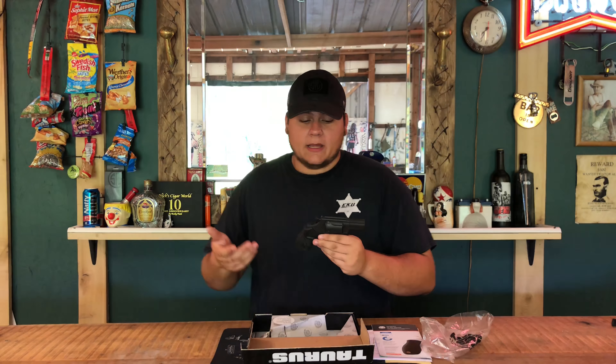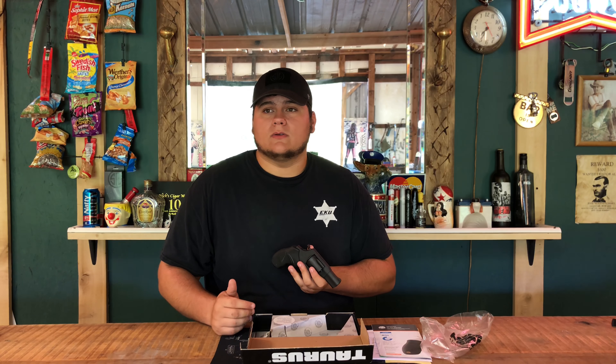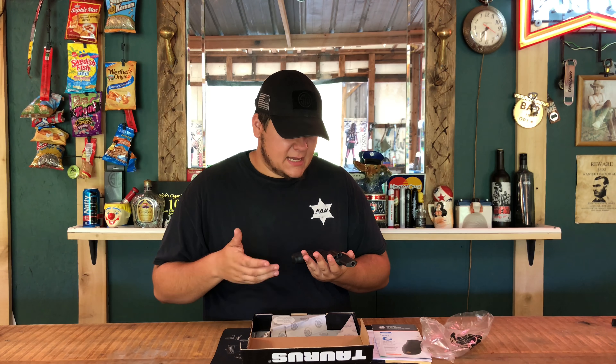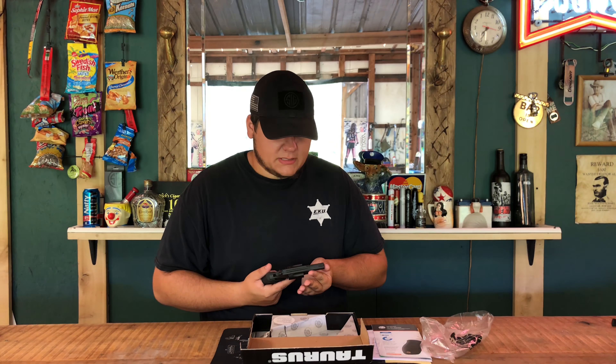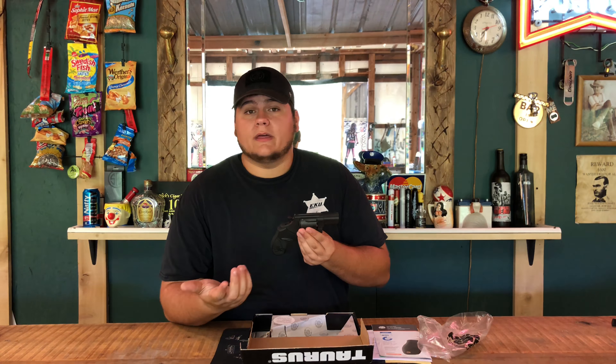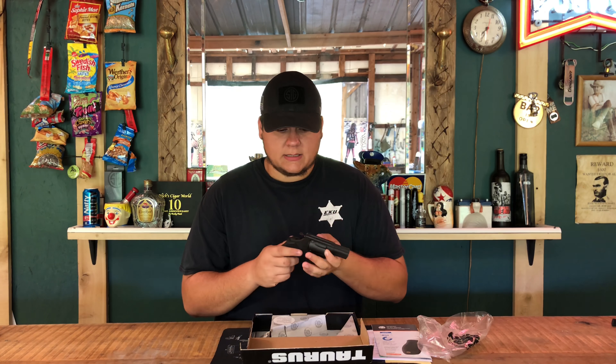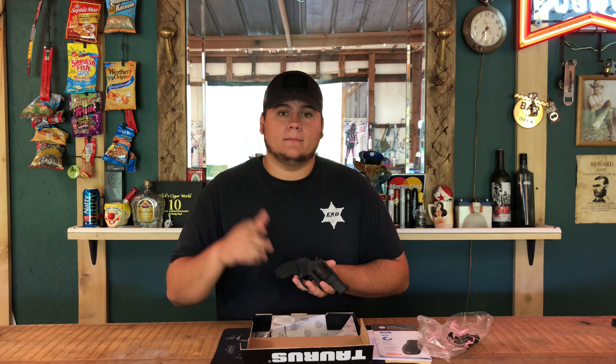Thank you for viewing the video — like and subscribe for more reviews. My aunt has an early 1990s Taurus Model 85, a real old one, and it's a pretty nice little pistol too. Do you carry one? What do you think about them? Do you think Taurus is coming back? Personally, this right here is one of my favorite revolvers I've ever had. Thank you, and I'll see you all in the next video.